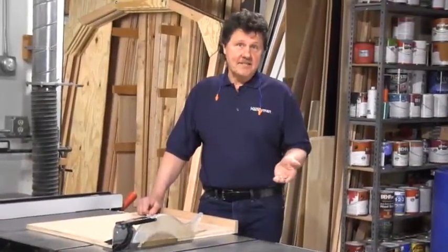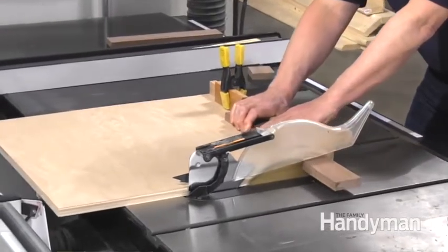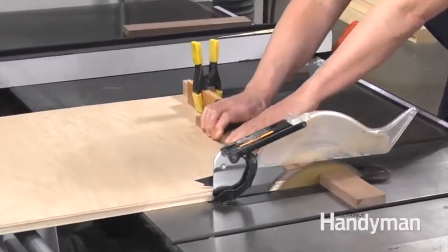You can't buy much with three cents these days, but I can show you how you can put three pennies to work to help you build this simple cross-cut sled for your table saw. A cross-cut sled is a handy shop jig for making precise cuts on boards. It's also great for cutting multiple pieces the same length, and the sled can be safer as well, helping you avoid dangerous kickbacks.